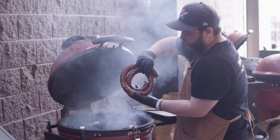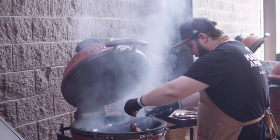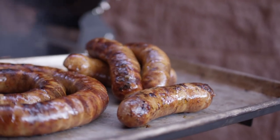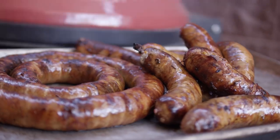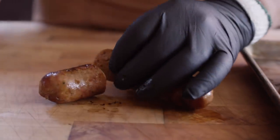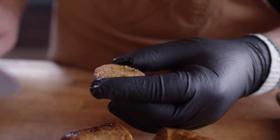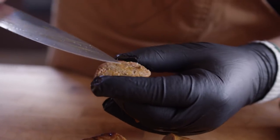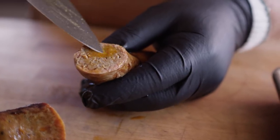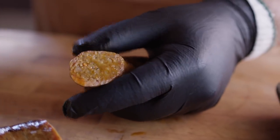We've hit our 160-degree target. Really great little browning on the outside there — that's exactly what we're looking for. Let's slice into one of these. Look at all that fat — and it stayed in place because we kept the sausage cold the whole time. It didn't leak out right away, so that's a really beautiful structure for a sausage. It's all held together very nicely. The fat doesn't automatically pour out — you gotta squeeze it to see — and it's distributed really well.